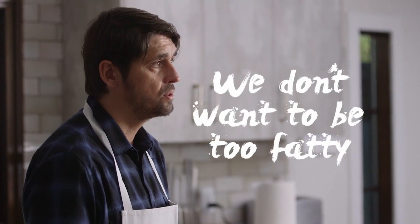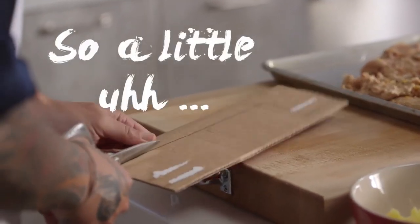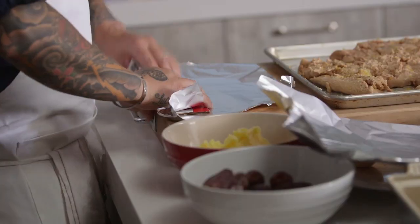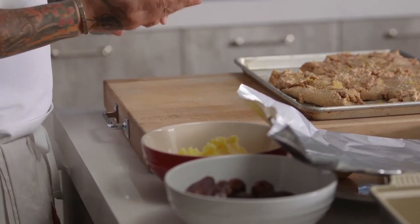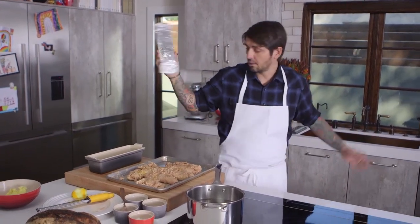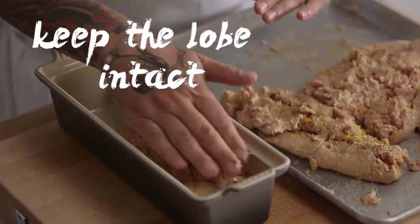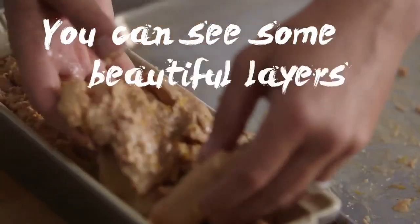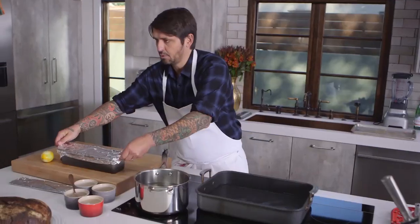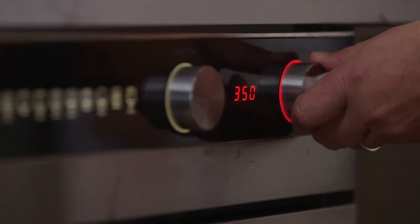We don't want the terrine to be too fatty, so we're going to press it to take out all the fat and have just the meat left. To press it, we're going to make a little cardboard insert, wrap it like this. Now we're going to put the foie gras in the terrine, keeping the lobes intact so we get beautiful layers when we cut it. And now we're going to go in the oven at 350.